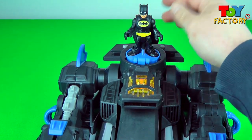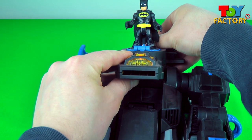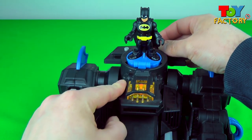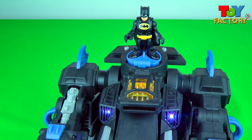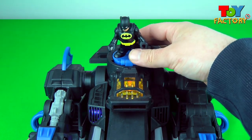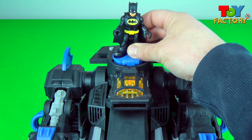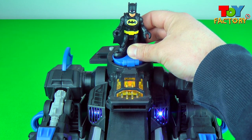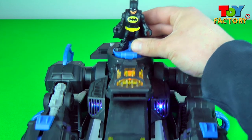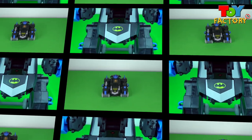Let's put Batman on and launch the discs and see what happens. That's cool — he's shooting the bad guys! It makes shooting noises as well, but that is super awesome. Let's turn the power pad and see what happens. Here we go. That's the coolest power pad ever — it transforms into the Batbot!